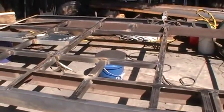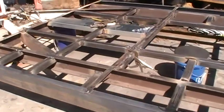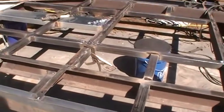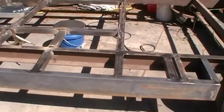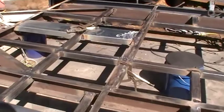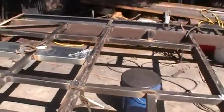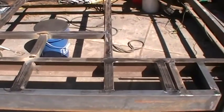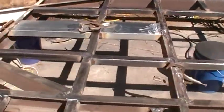Good morning, Dave here. A little update on my trailer build. I'm putting a lattice of two-inch square tube in here. This trailer has a five-inch channel and it's rated for 7,500 GBW, but I'm going to cross-hatch it with two-inch tubing. When I'm done with it, it'll probably carry 20,000 pounds.